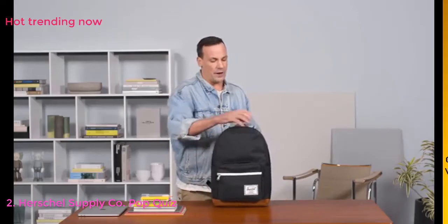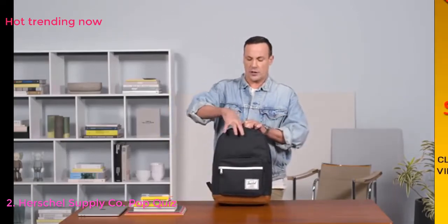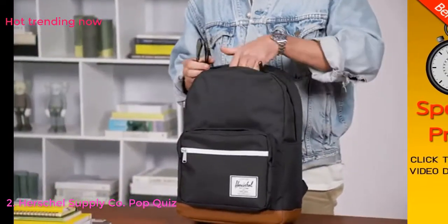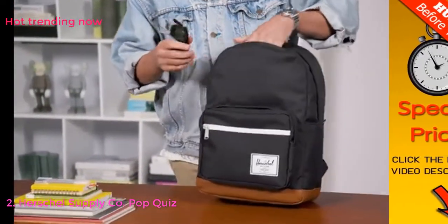Internally on the top we have a hidden zipper that allows you to stow away your sunglasses. It has a nice fleecy soft liner in there so you can even store them without a case inside.